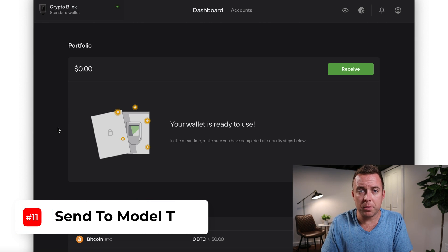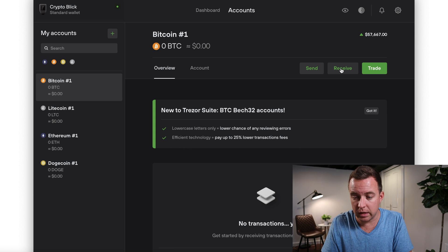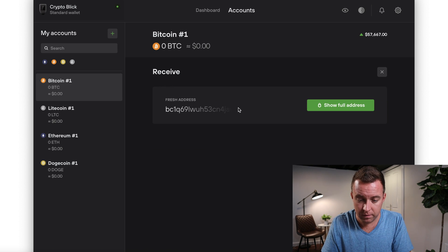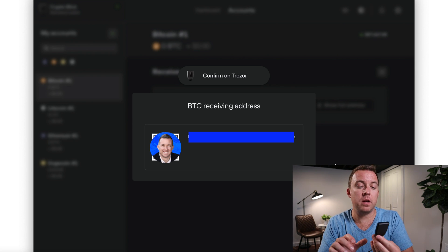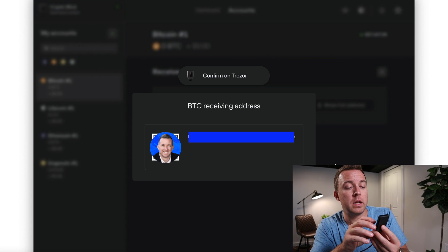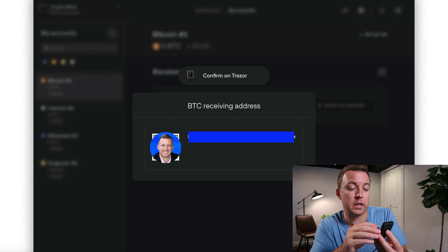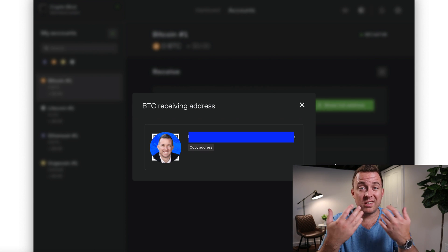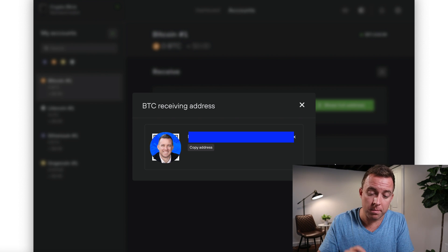If you want to send crypto to your Model T, click Accounts, select Bitcoin, then click Receive. Click 'Show full address' and it will display the QR code and address. On the Model T screen itself, it will show you the actual address and QR code — click the green checkmark to confirm that is correct.